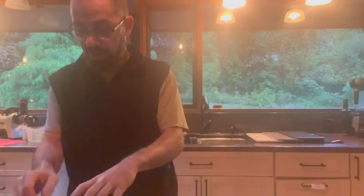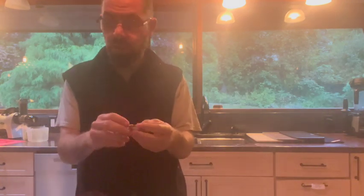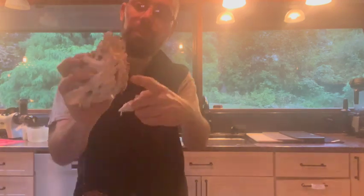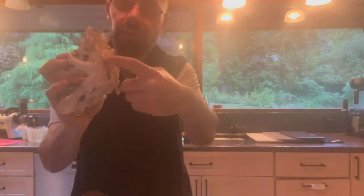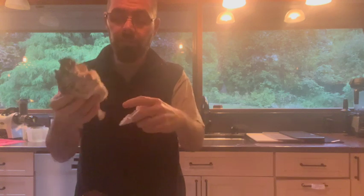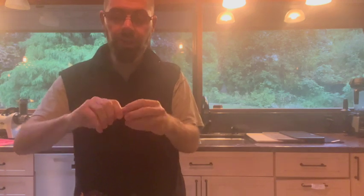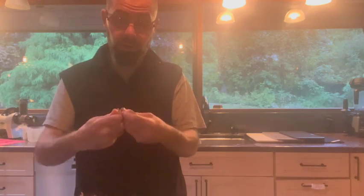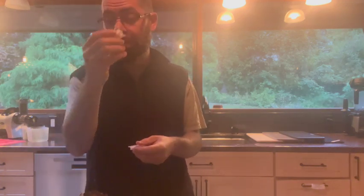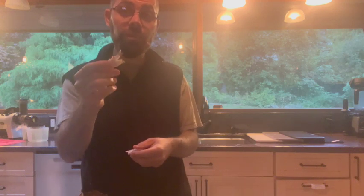I'm going to continue to cut these up. One thing to note is the base — this part is very tough, so you're not going to really eat the bottom part. You can cut or rip this tough part off.